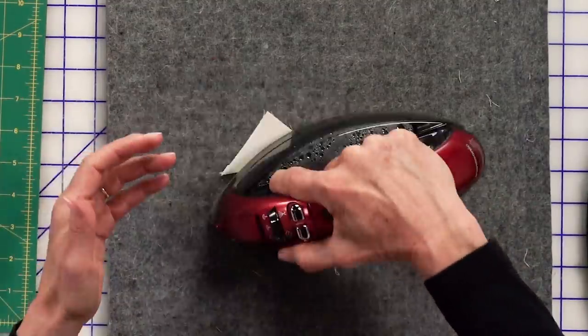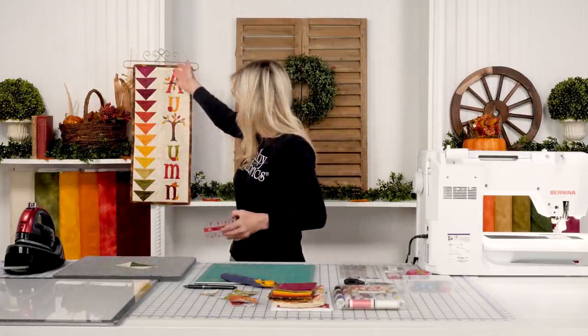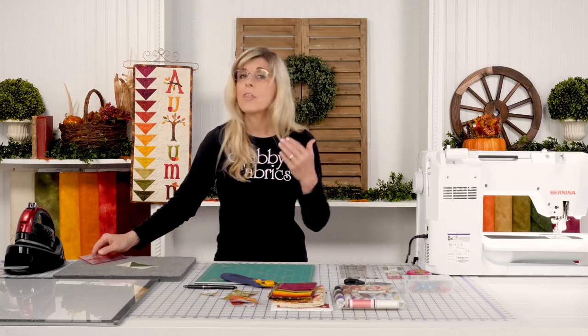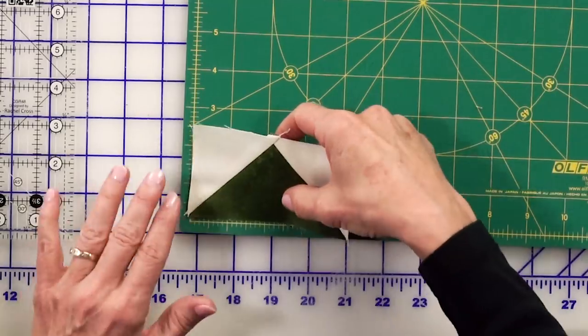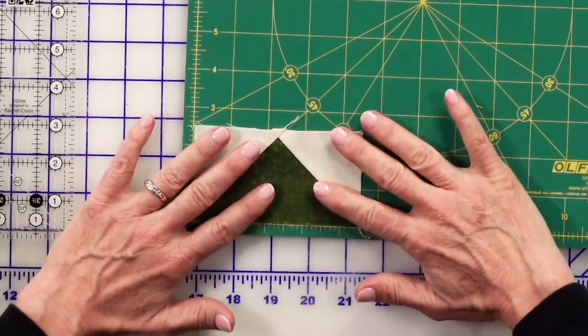The block needs to measure two and a half by four and a half, because this is all dependent on that measurement. I have nothing to square up with this method, so just keep that in mind — two and a half by four and a half.